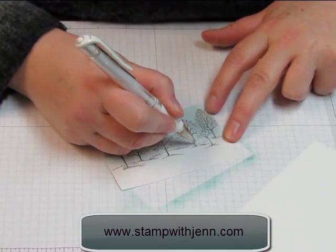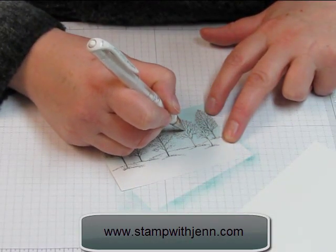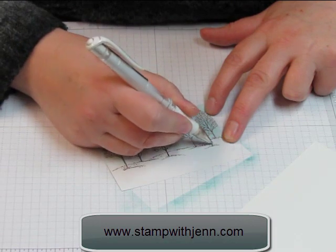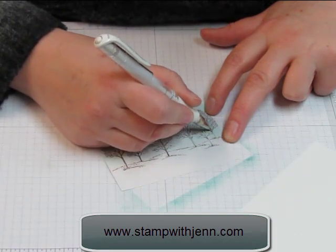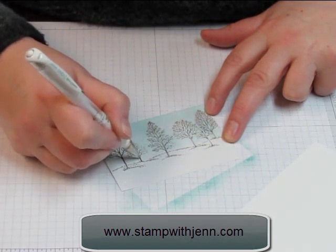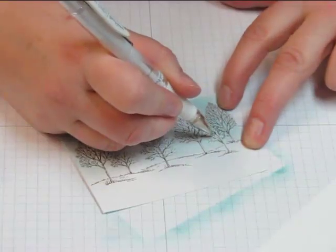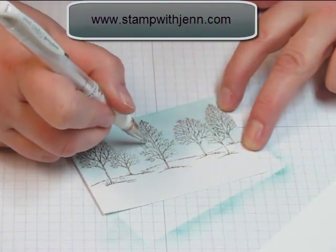The next step is just a really subtle part to the card — you can almost not tell it's there, but I want these to be birch trees. So I'm just adding some white gel pen to all the brown bits. They're still going to be mostly brown, otherwise you wouldn't really be able to see them. Birch trees aren't always just pure white anyways.